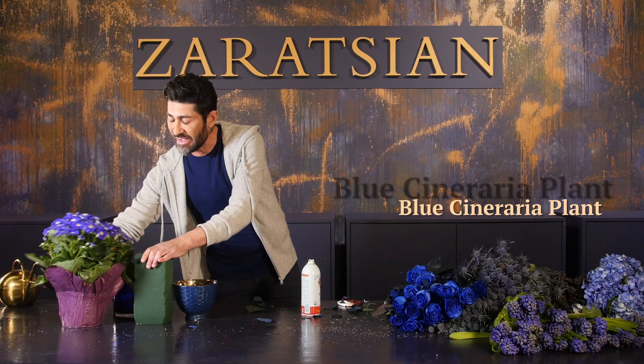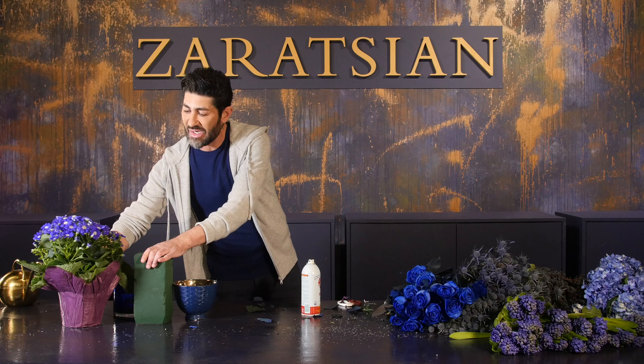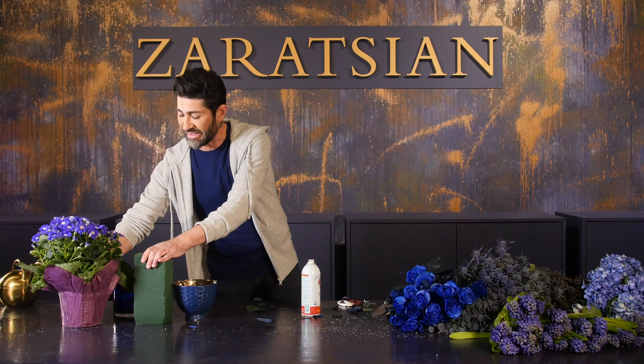I also have this plant I forgot to mention — I found it in the floral market this morning. They're not cut flowers, but I can definitely use them in the container that I have.